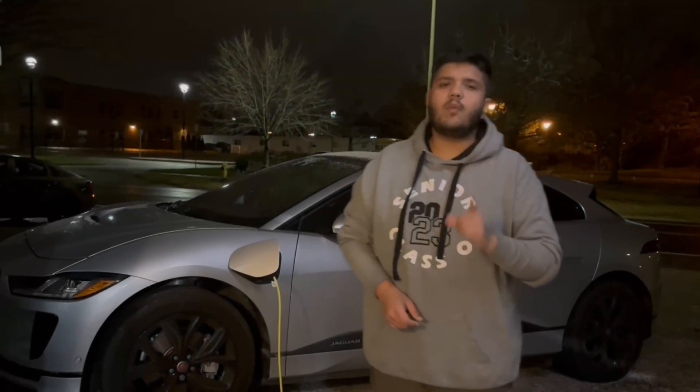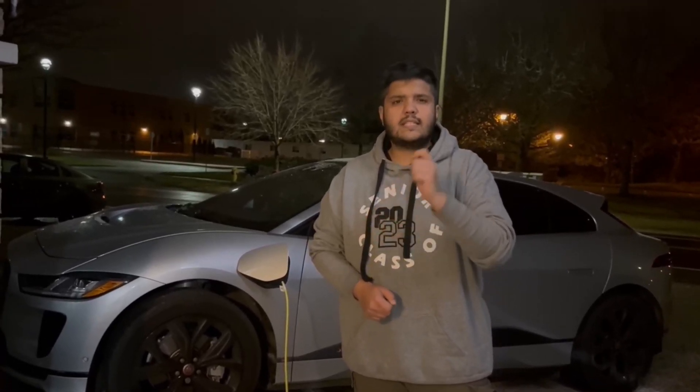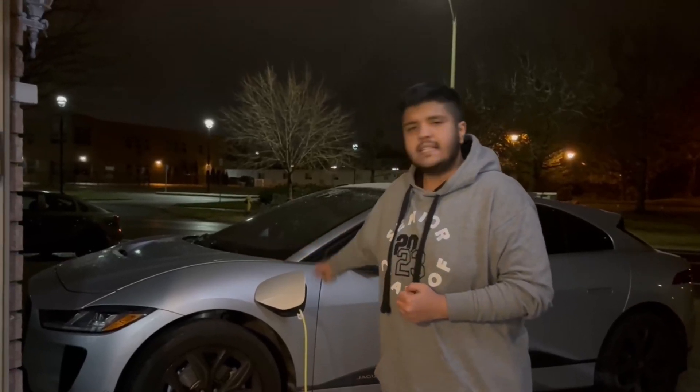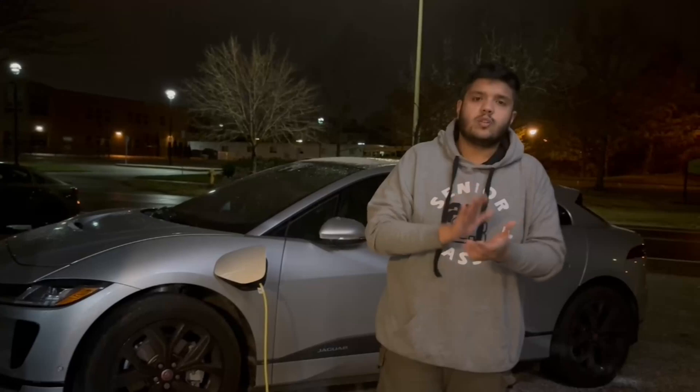We just completed the unboxing of the Tera charger. This charger comes pre-installed with a CCS plug and comes with a Tesla adapter, so you can use the same charger for vehicles with the CCS plug and Tesla's NACS outlet.